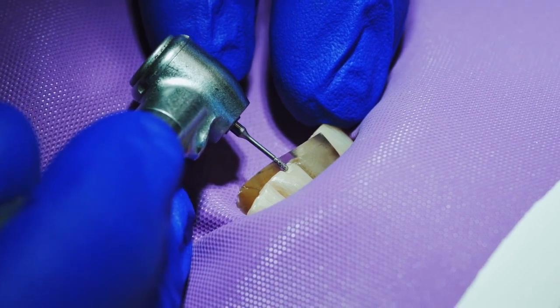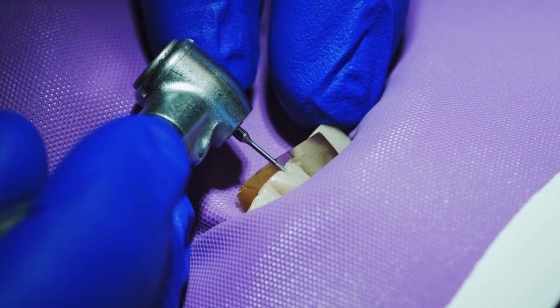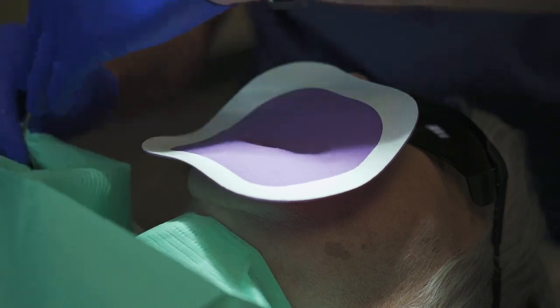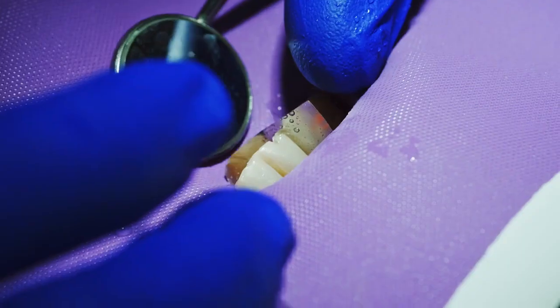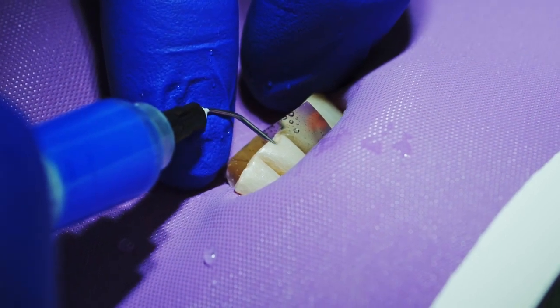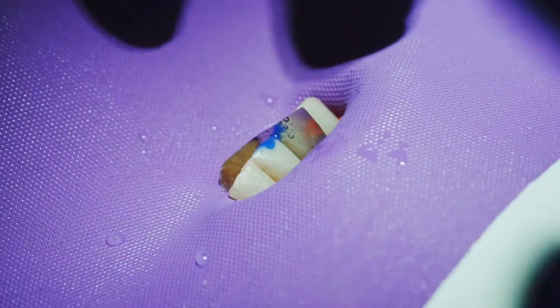We'll use this burr to make a small hole in this space. I like to acid etch that space to make sure we don't have any tooth fragments in the hole. Let that sit for a few seconds, then rinse it.